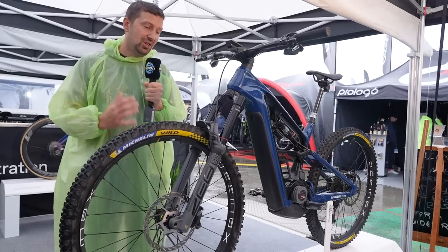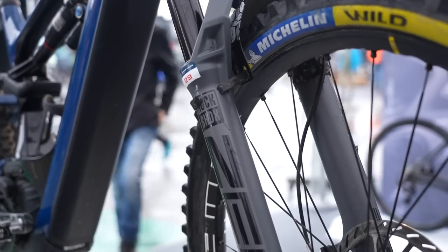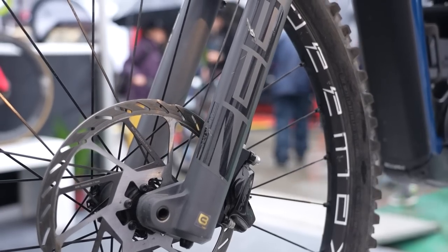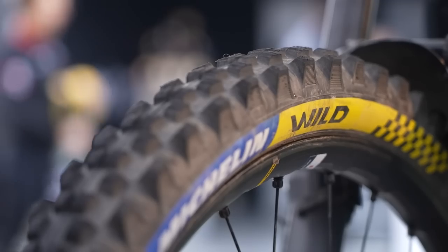The fork Jerome chooses to ride on his Matera is the RockShox Zeb, coming in at 170mm. Wheel-wise, we've got Mavic D-Max E-Edition wheels on this bike — a 29-inch wheel up front, matched with some Michelin Wild, pretty sticky rubber.